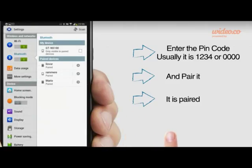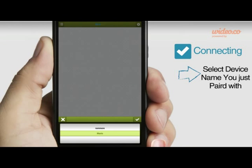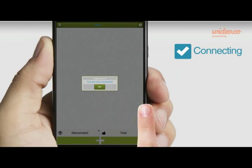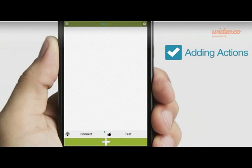For connecting, open Blue Act then choose the Bluetooth module you just paired with and connect. To add an action, select the plus button and choose the action you want.